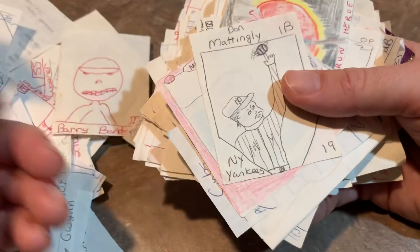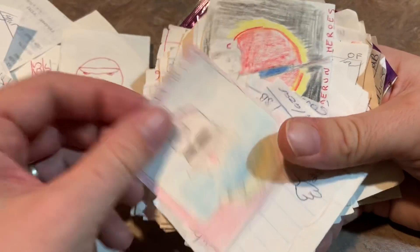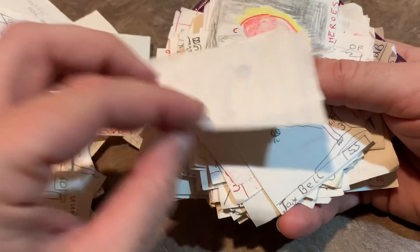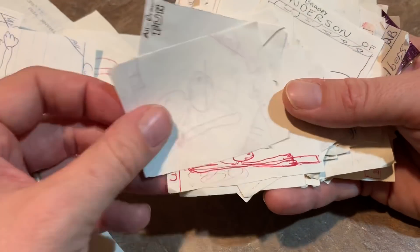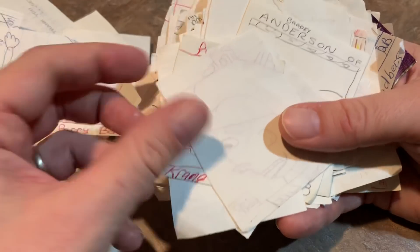Scott Broushes. Don Mattingly. Mo Vaughn. Ryan Sandberg calling his shot against some sort of like Red Planet — that's kind of a cool design. Jay Bell. Ricky Henderson.